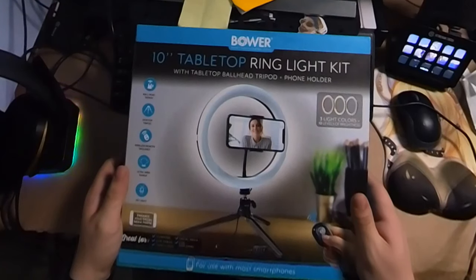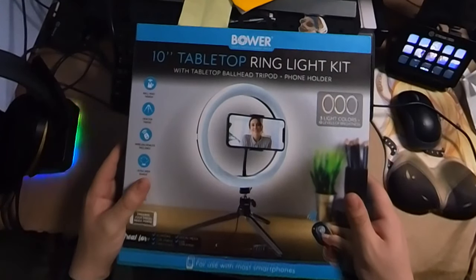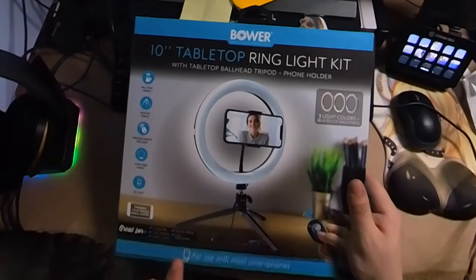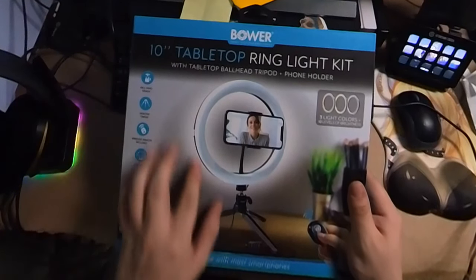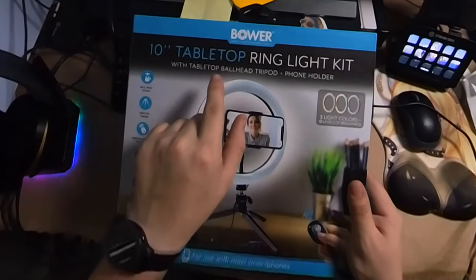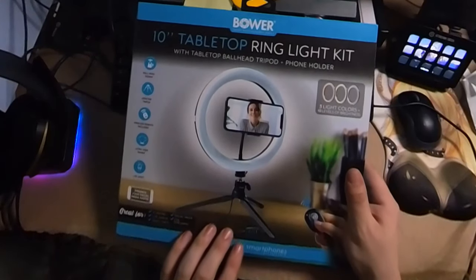Taking a look here, we have the 10-inch tabletop ring light kit with a tabletop ball head, tripod, and phone holder. This one is a little bit different than the last one we reviewed — if you want to check that out, it'll be in the top right-hand corner of the screen. The last one was an 8-inch ring light on a 51-inch tripod. This one is a 10-inch and it goes on the tabletop, so it's got a shorter desktop tripod.